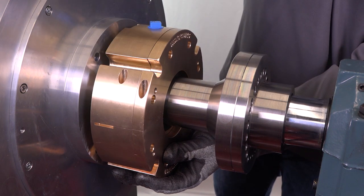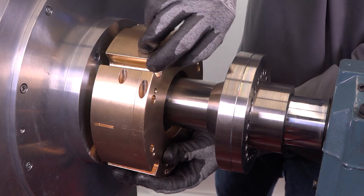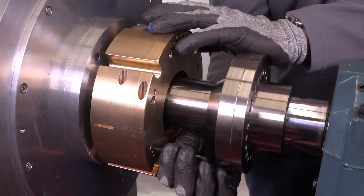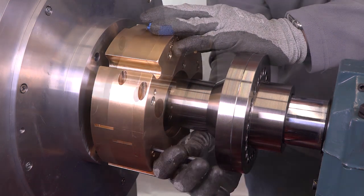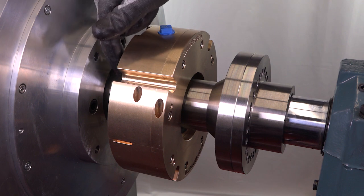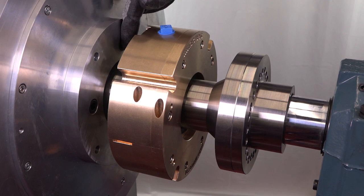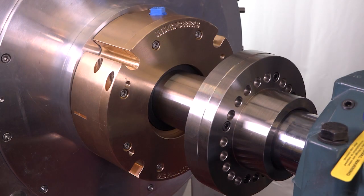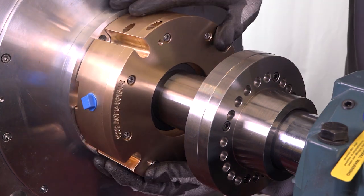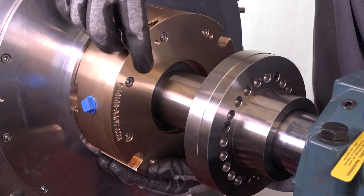Now assemble the cap to the flange. Align the supplied O-ring or face gasket, or apply a thin layer of sealant to the stuffing box face or equipment housing. Position the seal inlet and gauge ports as close to horizontal as possible. Then loosely bolt the seal to the stuffing box face or equipment housing to hold it in place in preparation for seal alignment.